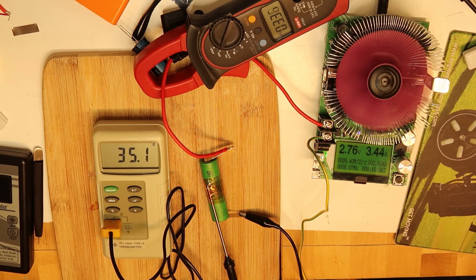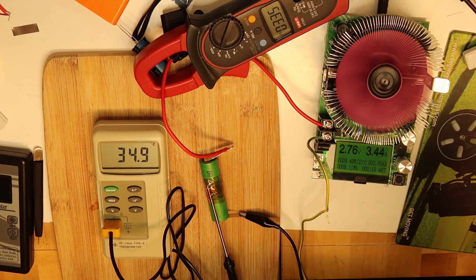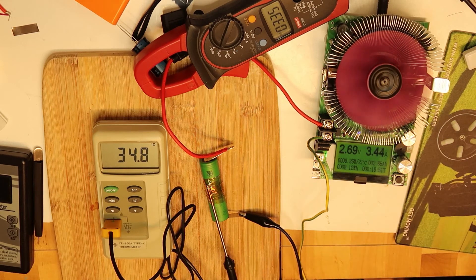At 15 amps, the power dissipated internally is I squared multiplied by R. So if the internal resistance is 10 milli-ohms, let's calculate: 15 squared is 225, multiplied by 0.010 gives 2.25 watts of heat when consuming at high current. Because the internal resistance is low, it doesn't get too hot.